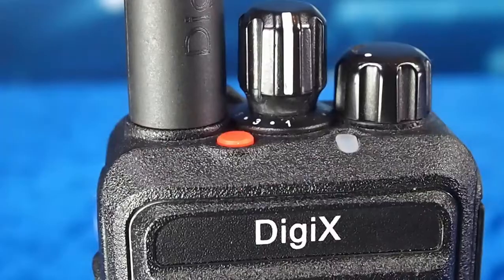Welcome to DigiX. In this video I'm going to demonstrate the emergency button. The operation is quite simple.